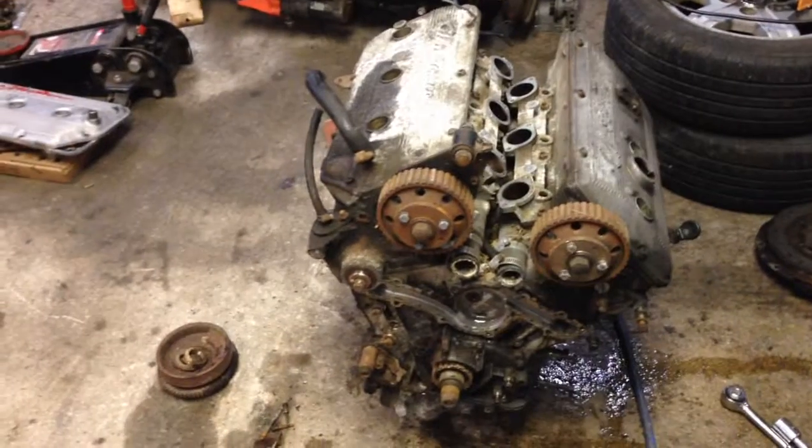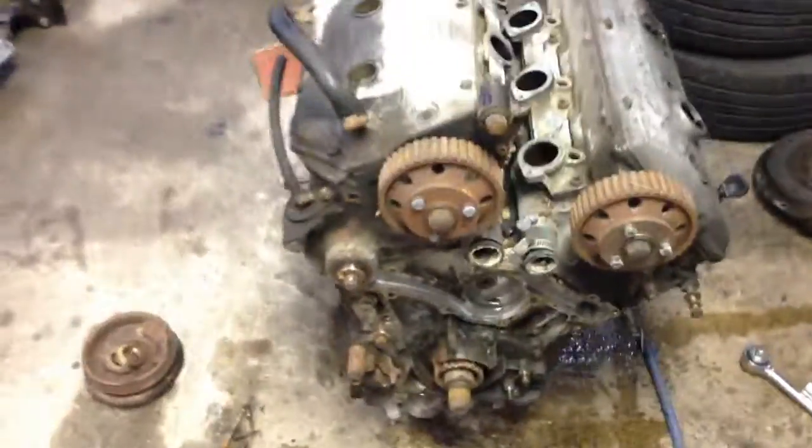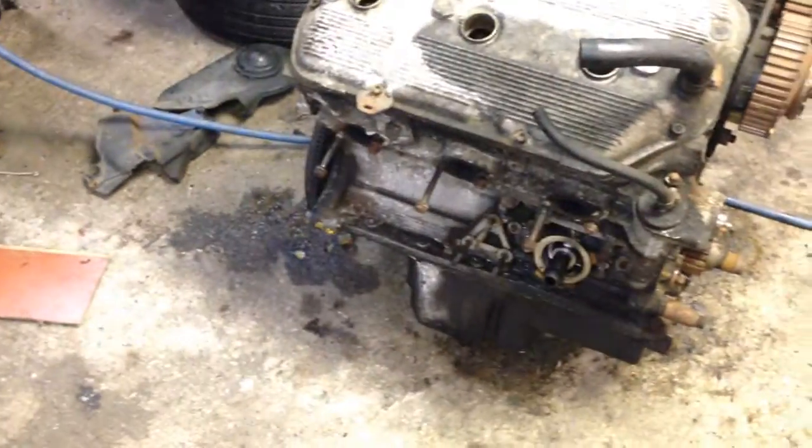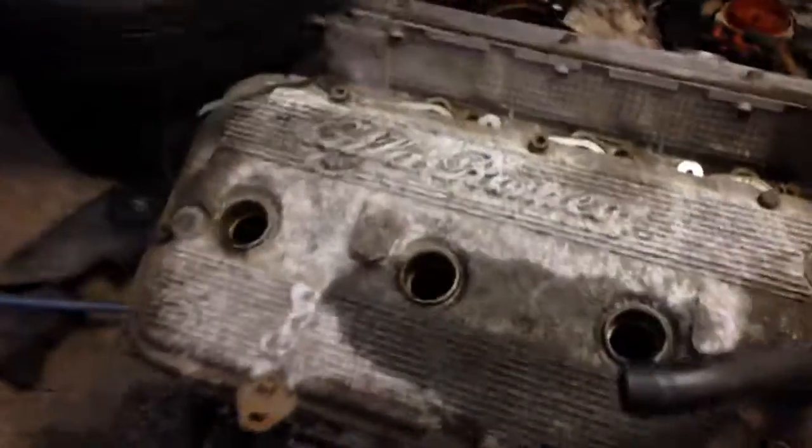We'll see what the mileage really was — they claimed it had like 150,000 miles. But they also claimed it was from a '91, which I'm also not sure about. It looks like it was probably a '92 or late '92, maybe even a '93. So we'll see what happens.